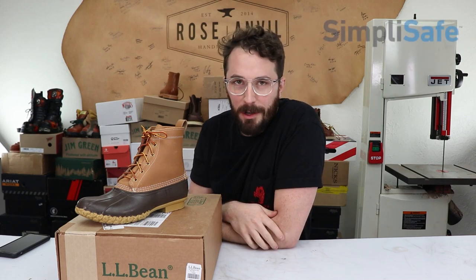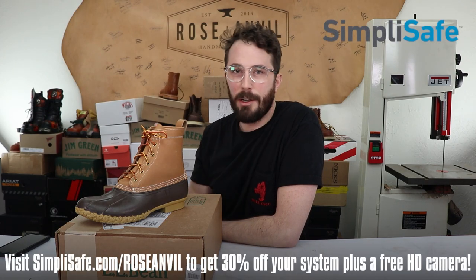Thanks to SimpliSafe for sponsoring this video. I'll tell you more about their best sale of the year later in the video.